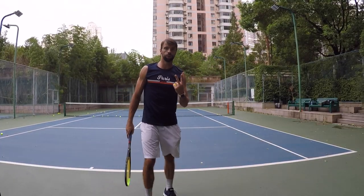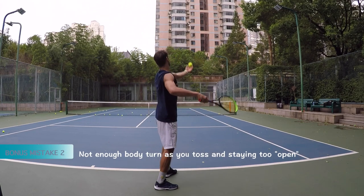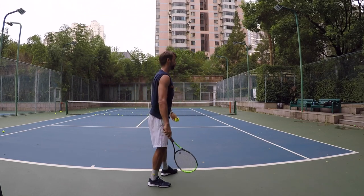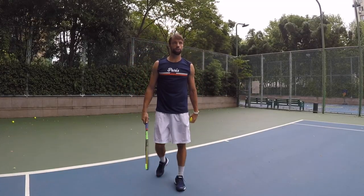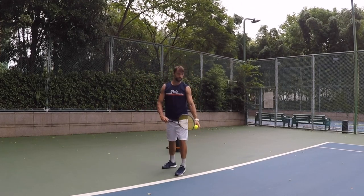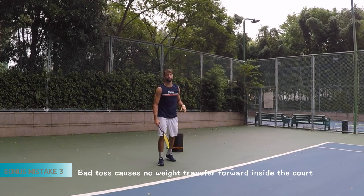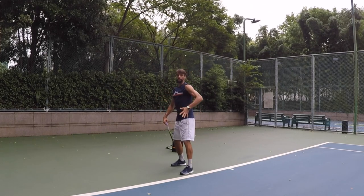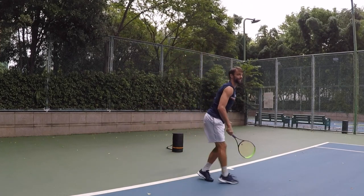The second bonus mistake is about the turn. Instead of staying too open, we want to go and get more turn — showing your back to your opponent. And last but not least, what happens as you hit the ball — where are you landing? It's something like staying behind the baseline instead of getting a nice toss inside the court, getting that front hip across the line and bouncing inside the court.